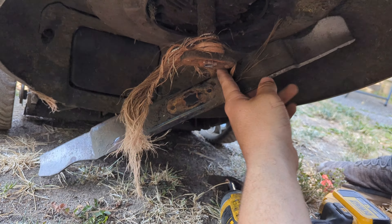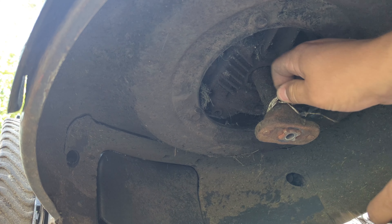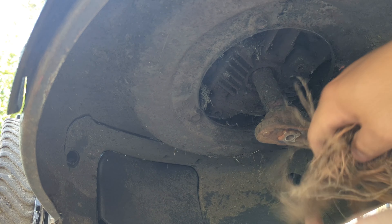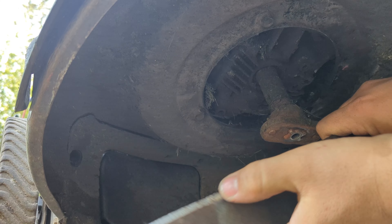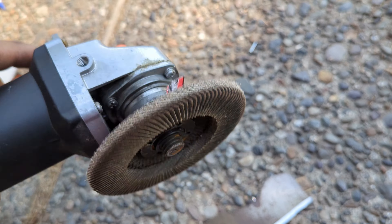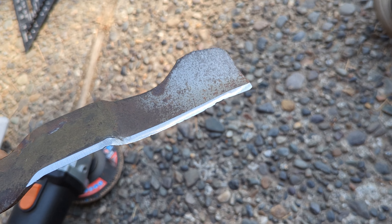I'm going to need both hands for this. Look at that — that is crazy. But the blade doesn't look too bad. Let's go get it sharpened. I used to use a grinding disc, but I switched over to this 80-grit flat disc, and I think it gives a much better result on how the blade looks.